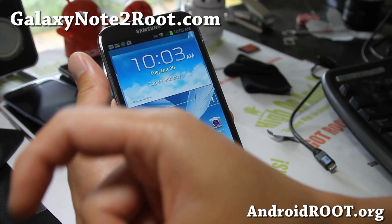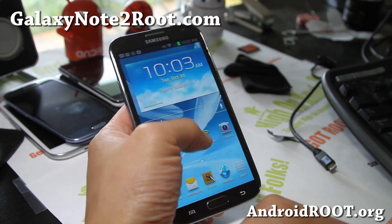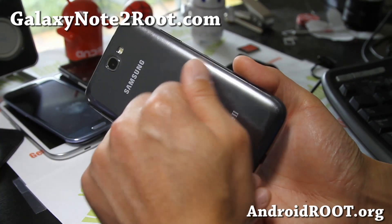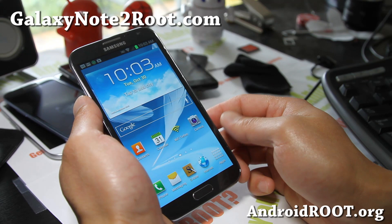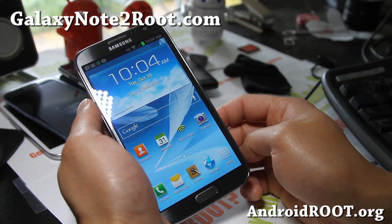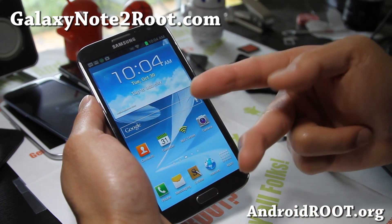If you like this video, don't forget to hit that like button and the subscribe button. Share this with your friends on Twitter, Facebook, or Google+. And if you have a Galaxy Note 2, don't forget to sign up for my email list at GalaxyNote2Root.com — we update you once a week with ROM of the Week tips, hacks, and more. It's also a great way to get in contact with me and others if you have trouble with your phone. Stay high on Android!